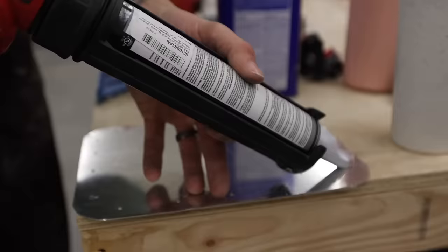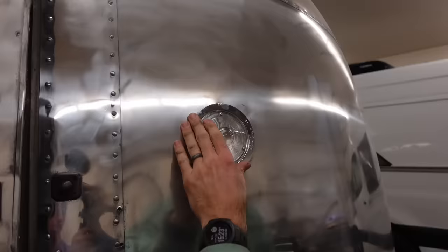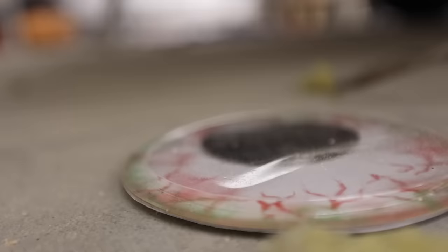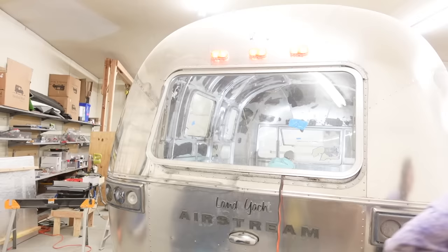Also, if you don't have this electric caulk gun, get it — your fingers will thank me later. Our Airstream lost an eyeball but gained an eyebrow. Some things did go kind of smoothly, like adding brake lights — they went on! But with the Airstream we seem to struggle with most things, even tackling things we were familiar with.